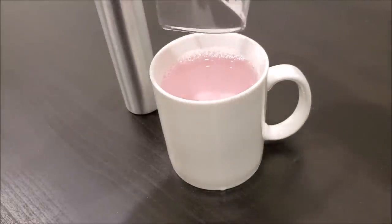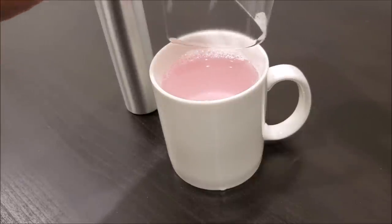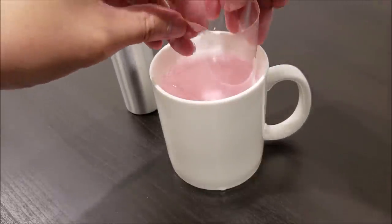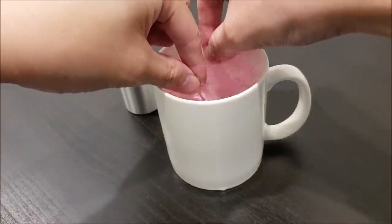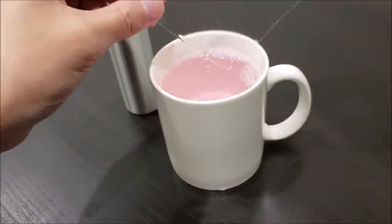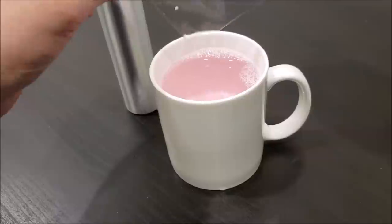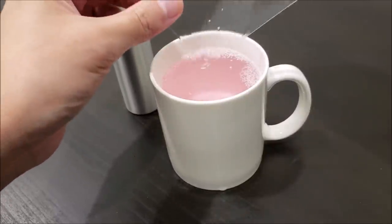The next step is to take the film, and if you're using a cup or a bowl, go ahead and dip the film in there and shake off any excess dripping liquid.